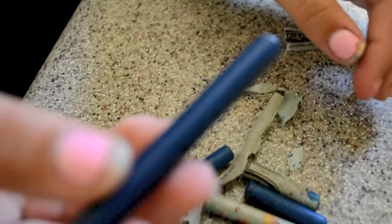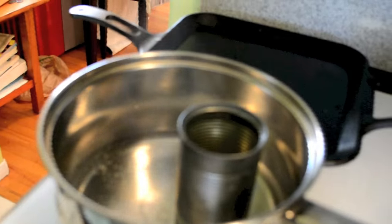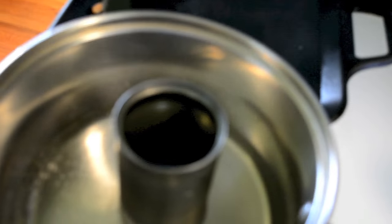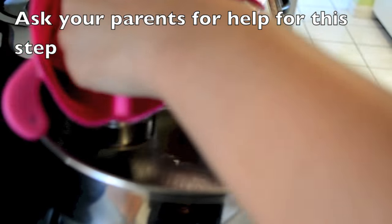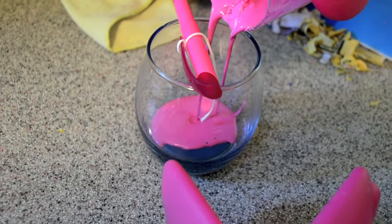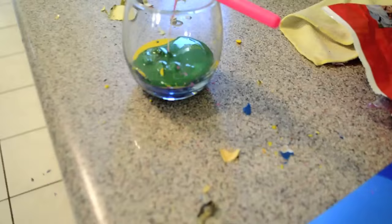Then I got some crayons and peeled the wrapper off — it kind of took a long time. Next I put a can in the middle of a pot, filled the pot with water, and put the crayons in the can. I let them sit until they melted. Once melted, my sister put the crayons in the cup, and we did the same thing with pink, yellow, green, and blue.